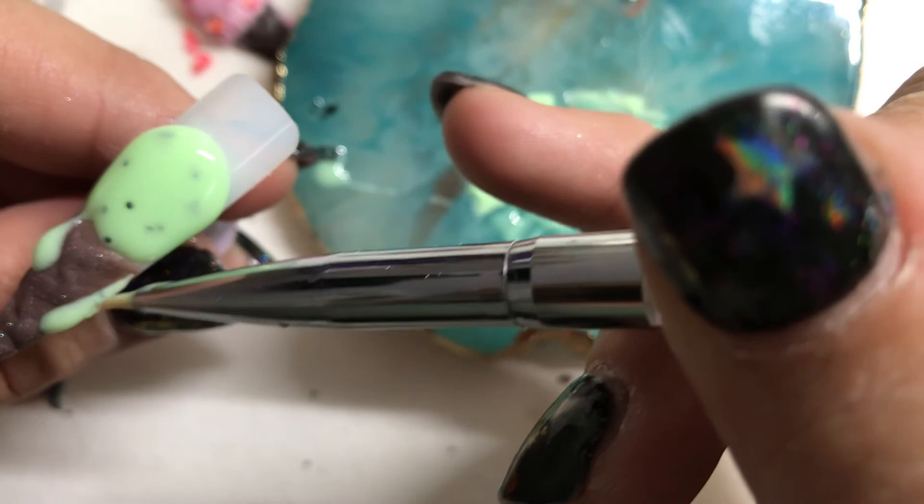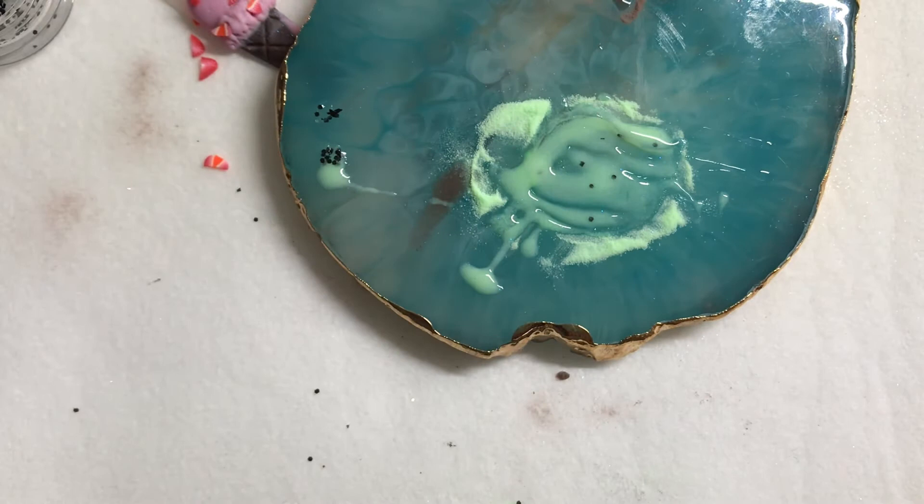When I say flash cure, I basically just mean 5 to 10 seconds under the light just to get your gel to stop moving. So there we go.